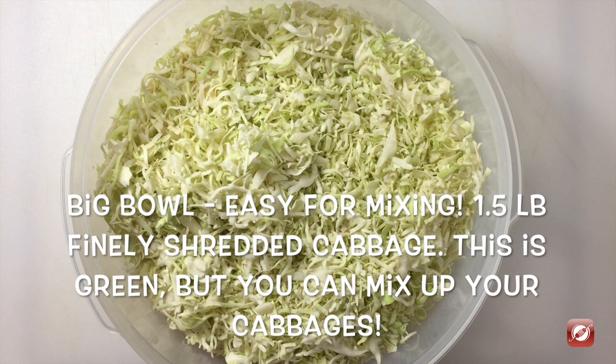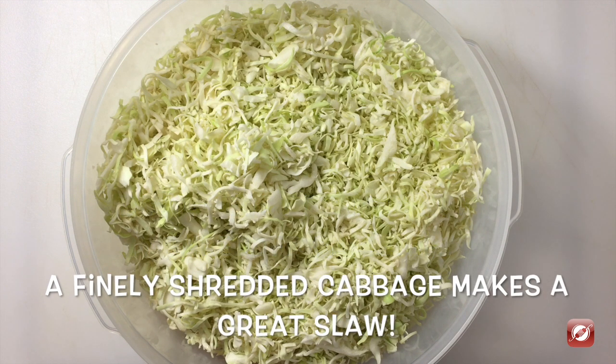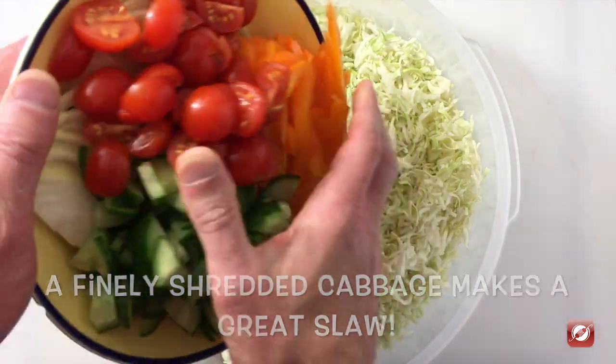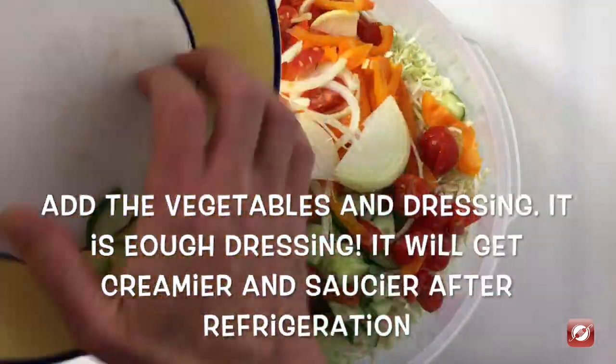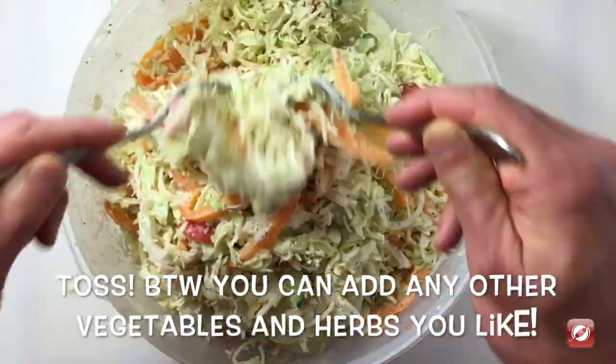I have a very large bowl and in it I have a pound and a half of cabbage which I've shredded very finely. Through the cabbage I'm going to add all of our vegetables and then add our dressing. Make sure it's nice and coated — toss it well.